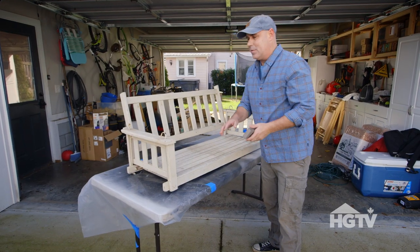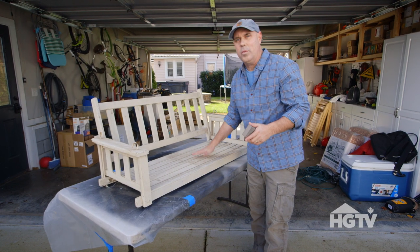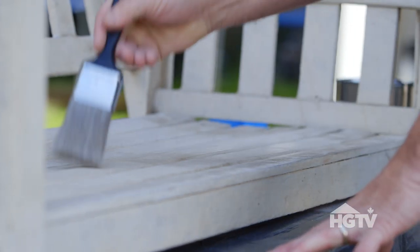Alright folks, I have sanded down the wood to a nice smooth surface. There's still some blemishes but that's okay — it's old, we want to keep it looking old. But before we paint we must clean off all the dust we've sanded.